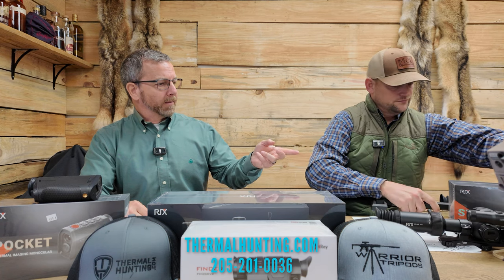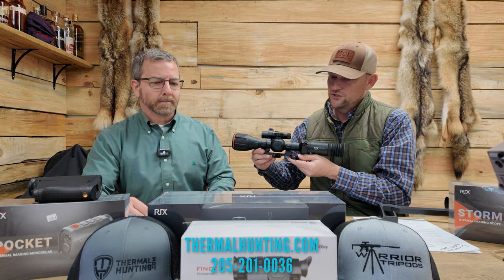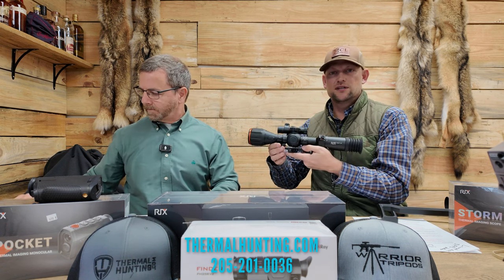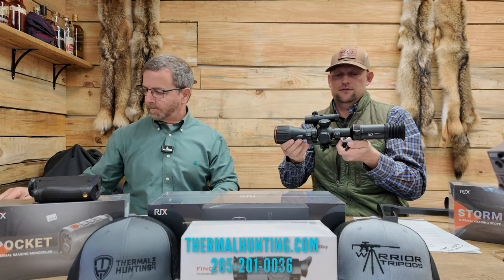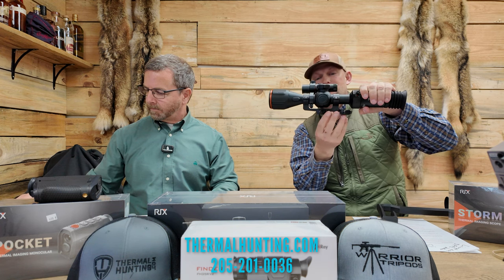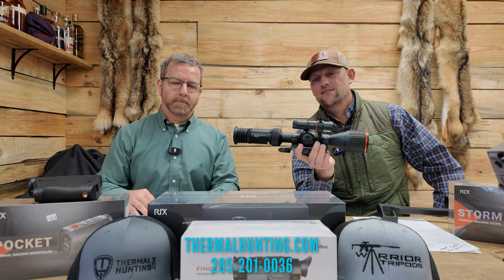The next step up would be the Ricks L3. You can get into that one for $2,299, and it's 384 resolution. It's got an optical zoom knob. It looks more like your traditional rifle scope. It does come with the mount already on it — you don't even have to put that on, just clip it right on your gun. This Ricks also comes with the optional LRF, which connects via Bluetooth to the scope, and you can get that for $500. So if you bought the scope and got the LRF with it, you're looking at around $2,800, and you'll know how far the coyotes are before you shoot them.